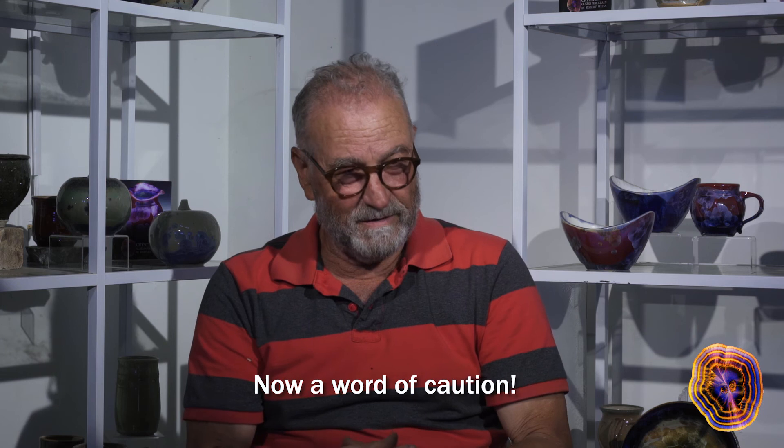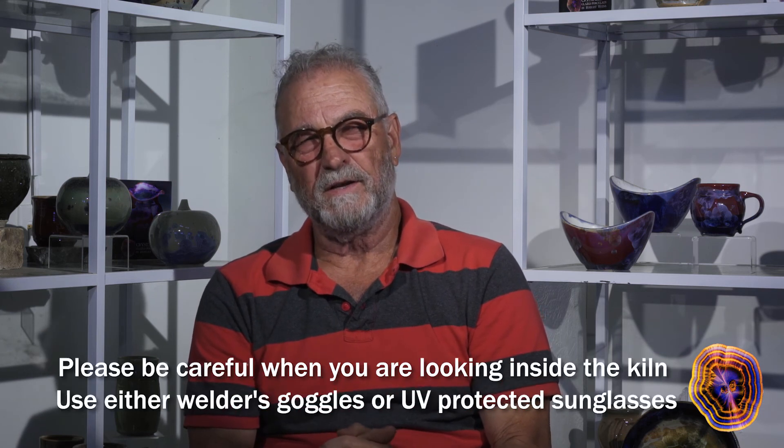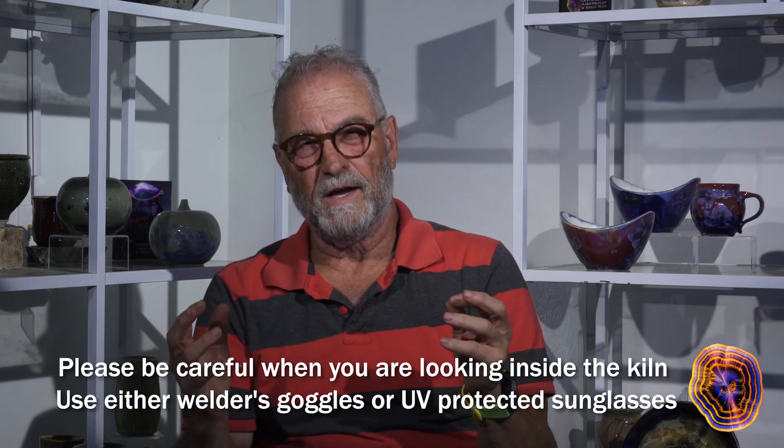Now a word of caution: please be careful when you're looking inside the kiln. Use either welder's goggles or UV-protected sunglasses.